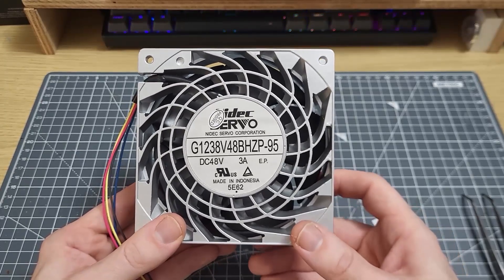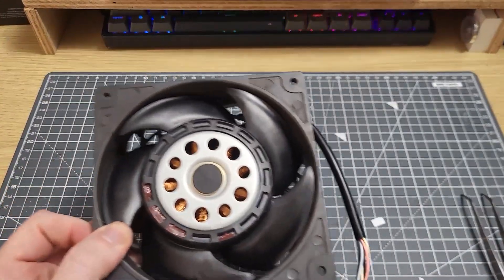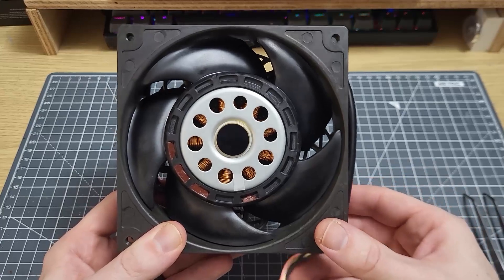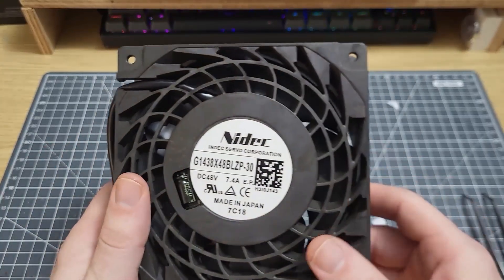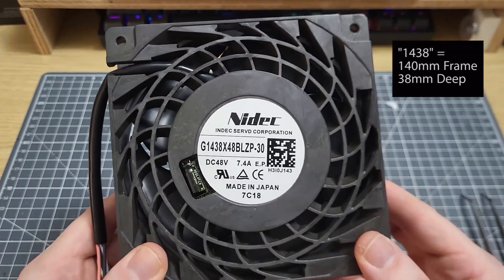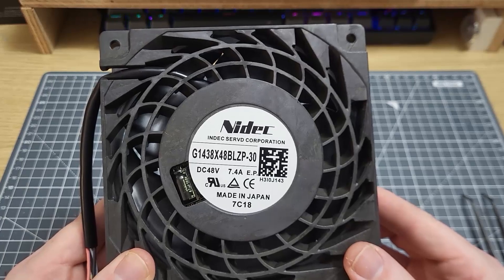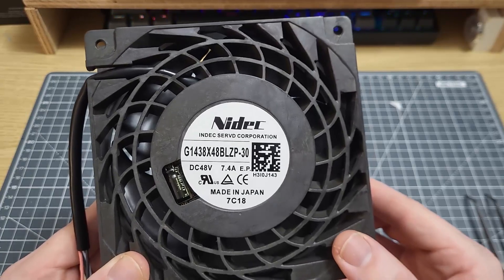Yesterday I took delivery of this fan. It's also a Nidec G series fan and it's also a 48 volt fan, but as you will tell when I flip this over, it's got a little bit more power. With a rating of almost seven and a half amps, this fan is probably going to draw somewhere in the region of 360 watts when it's at full power.